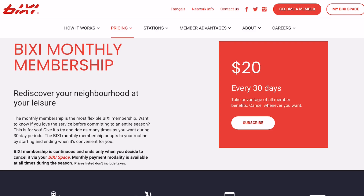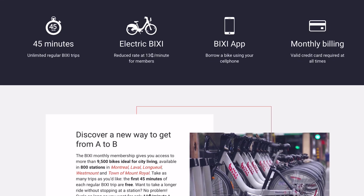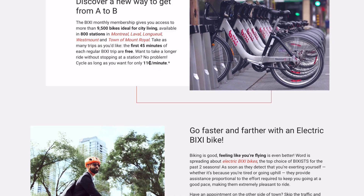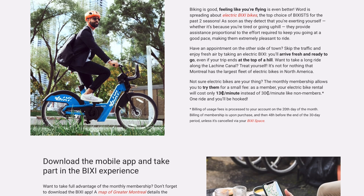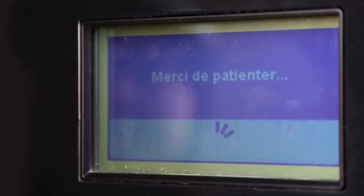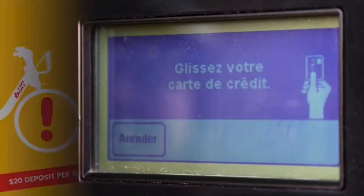Rediscover your neighborhood whenever you'd like. Our monthly membership is perfectly adapted to your needs. Whether you want to experience the Bishi service to the fullest all-season long, cycle during the best months of the year, or set yourself a personal bike challenge, it's just what you need.